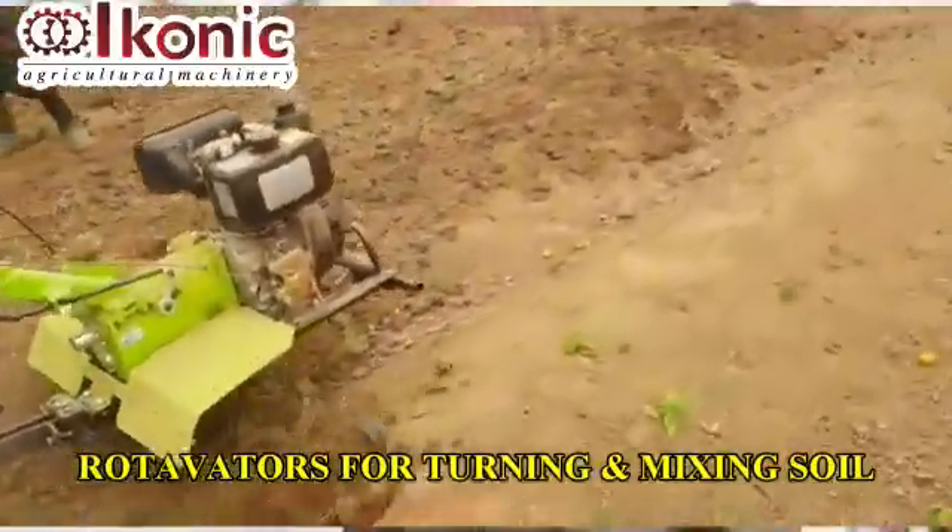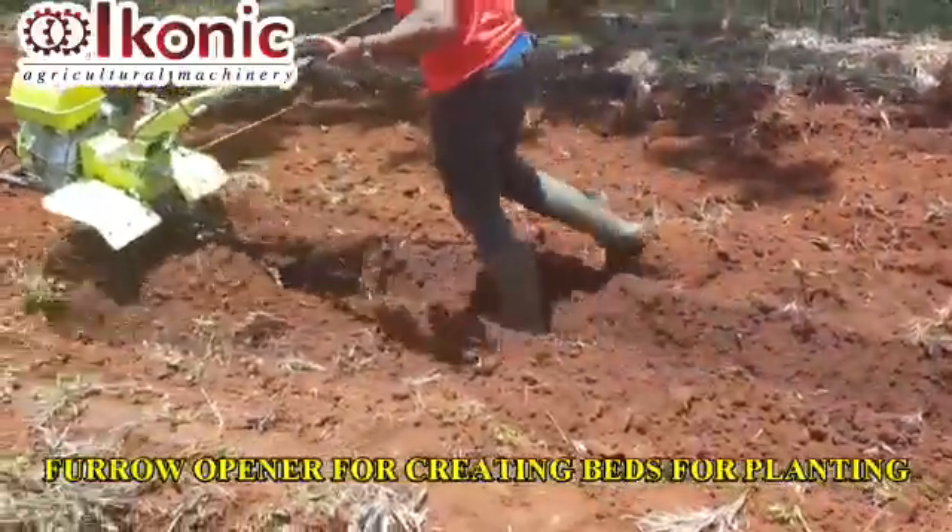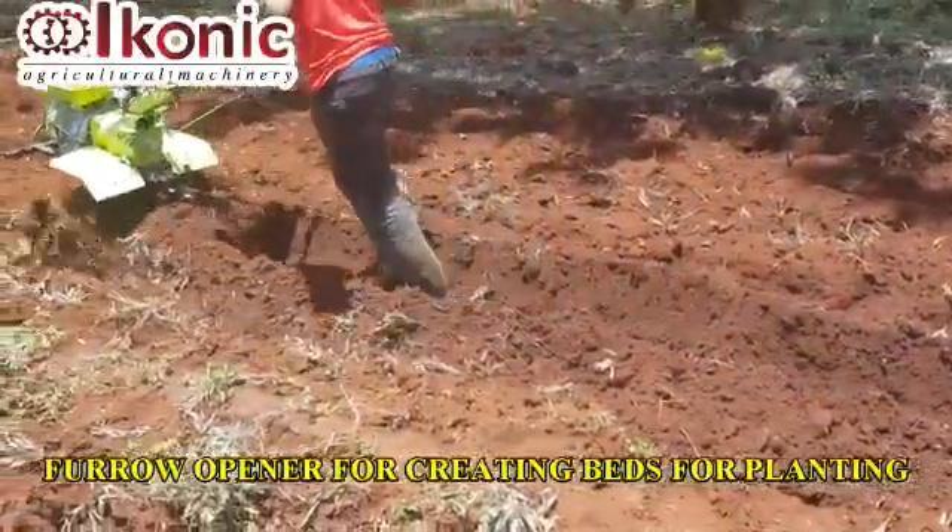The hand tractor 8 horsepower diesel engine, for example, does an acre within 2 to 3 hours — you can do about 3 acres in a day. The rate of fuel consumption per acre is 4 liters.